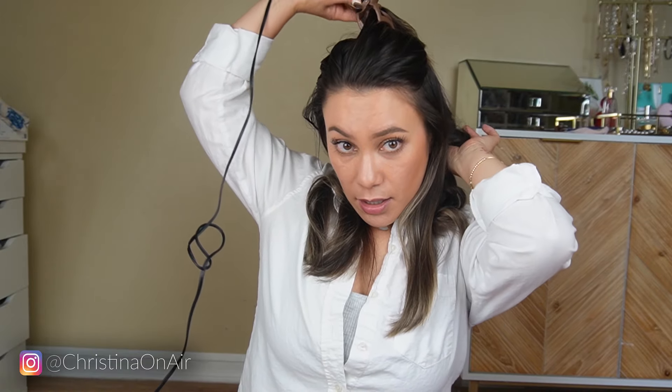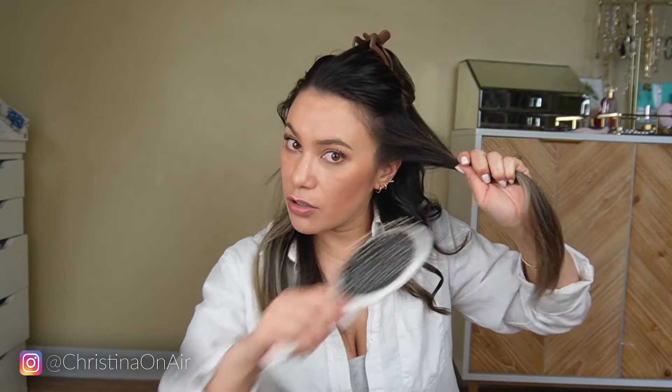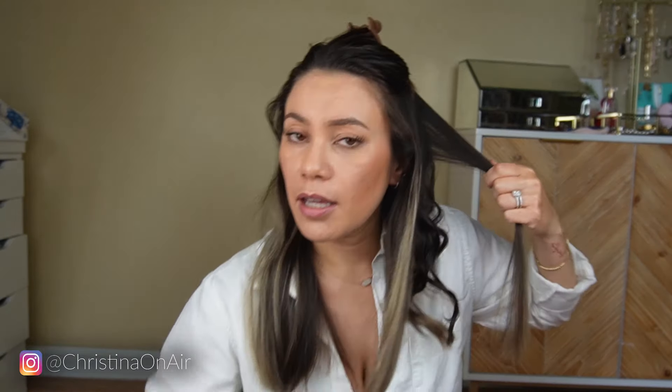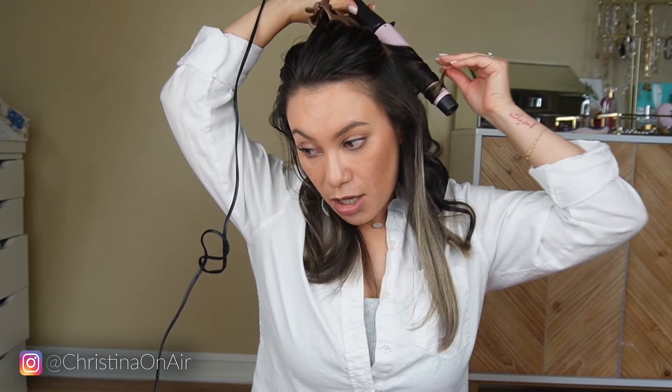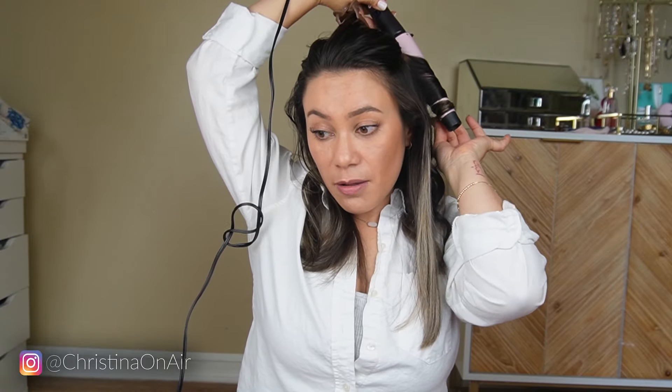I feel like I'm much faster at using a wand compared to something like a typical curling iron or even the Beachwaver. I feel like I could do this with the Beachwaver B1.25 — the thicker one — but for that I would only be using thick strands, so I'd probably have maybe four sections on each side for both layers.